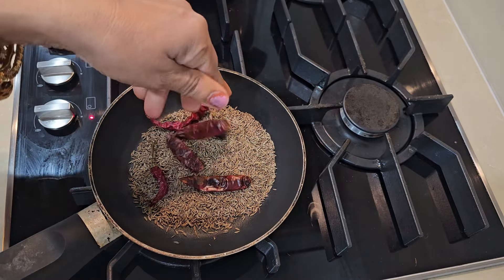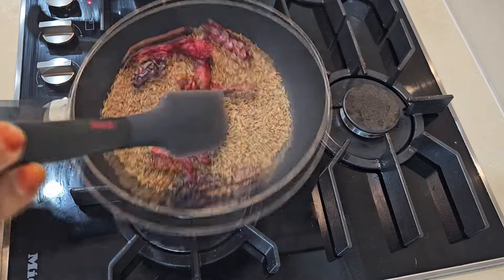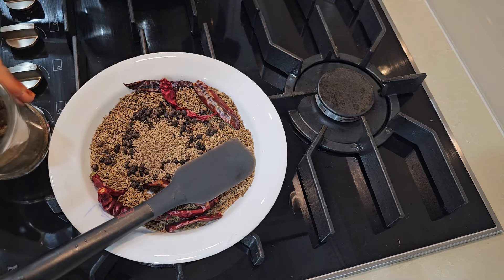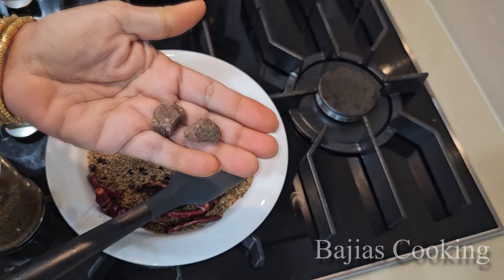Saath hi humne ek handful dried red chillies li hain, inko humne dry roast kar lena hai. Jab in mein se smoke aane lage aur tez tikha dene lage toh isko ek plate mein nikale. Ab humne 3 teaspoon whole black pepper liya hai, aur one and a half teaspoon ajwain yaane ke caraway seeds liya hai, aur kala namak lena hai.